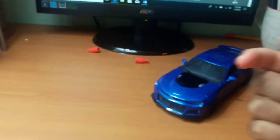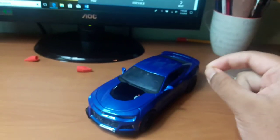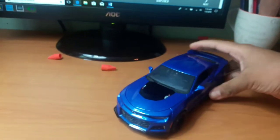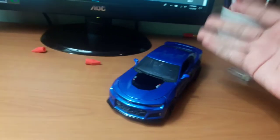Hello YouTube, it is I, Rabble Racing, and today we'll be doing a review on the 2017 Chevy Camaro ZL1. We also have its diecast, so this will also be a hands-on review of the diecast of the 2017 Chevy Camaro ZL1.